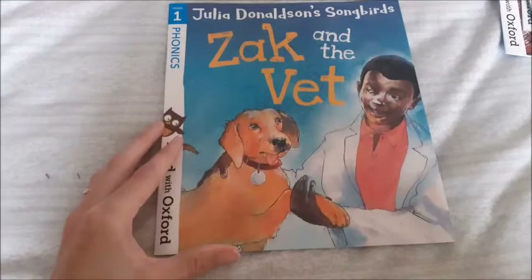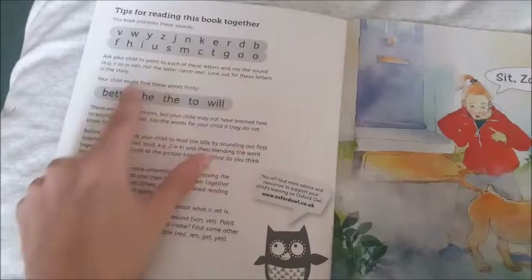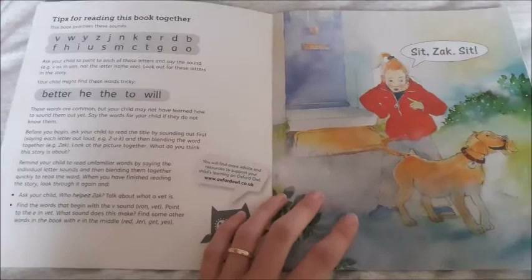If I quickly show you the stage one slightly harder books - Zach and the Vet - in this book you have a lot more phonics that they're able to read and then you have tricky words: 'better', 'he', 'the', 'two', 'will'. This was perfect for getting her to read, in terms of going from very easy to a little bit more difficult with more challenging tricky words.